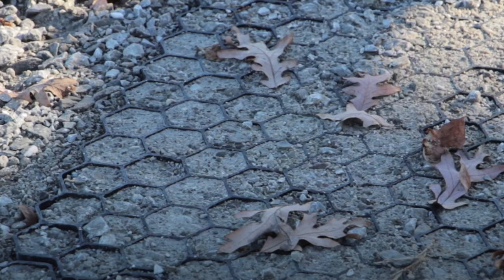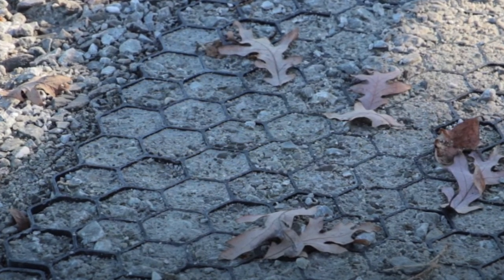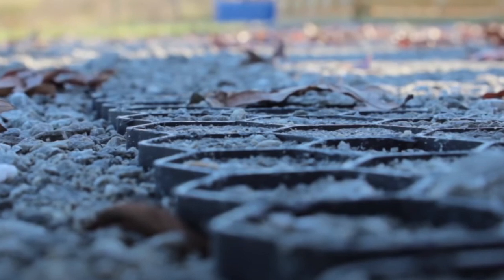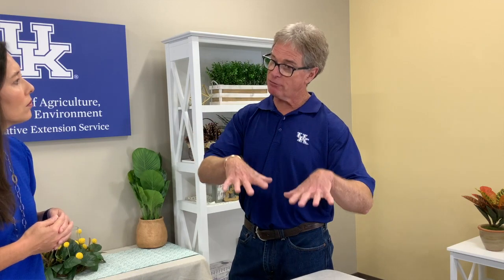Another thing we've been working on is a plastic grid. You again put down your filter fabric, maybe put down four to six inches of rock, and then roll out this plastic grid that's about two inches thick — though depth varies by manufacturer — and then backfill that plastic grid with rock.